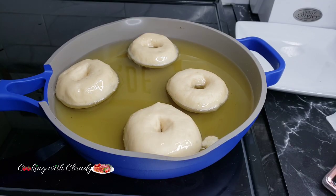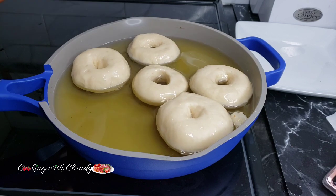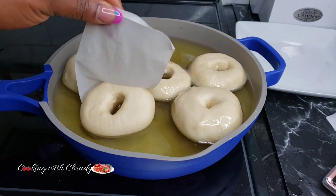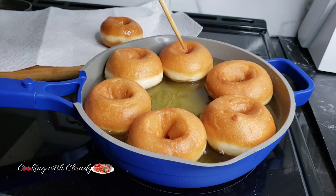Hello beautiful people, it's your girl Claudie from cookingwithclaudie.com — welcome or welcome back to my kitchen. Today we are going to be making the best ever no-fill homemade doughnuts.